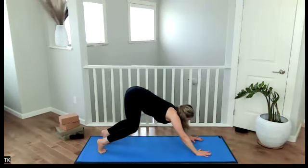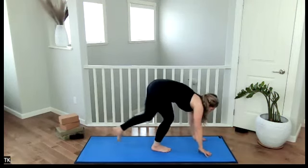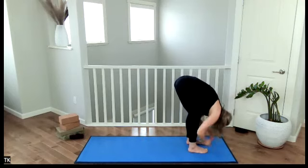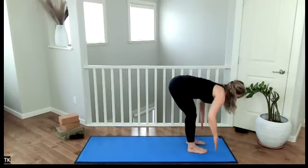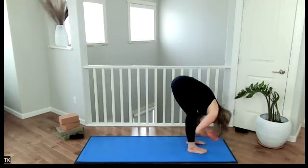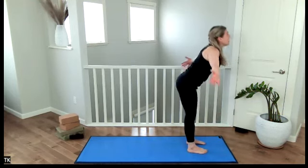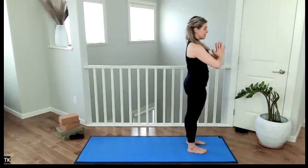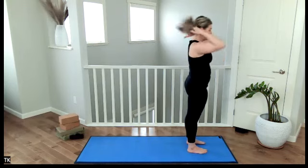Bend through the knees, look to the hands, walk your feet forward — top of the mat. Ankles, knees, hips in line with each other. Inhale, halfway lift, flat back. Exhale, release, hold, head hangs. Inhale, arms up overhead. Exhale, hands to the heart center. Let's do that all on the other side.